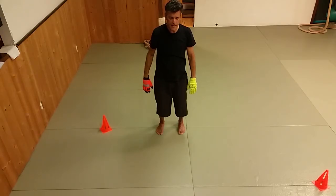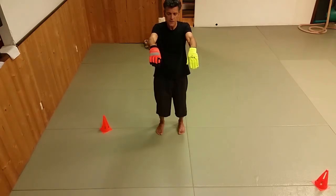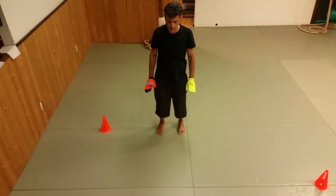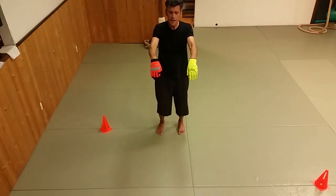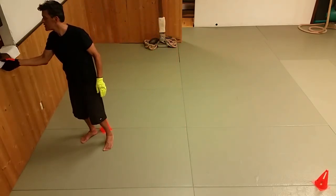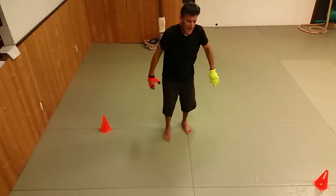I don't like to explain our closing proverbs too much because I'm not a philosopher — certainly not a Chinese philosopher — and I like for you to interpret them freely; that's what they're meant for. But some of them are so interesting that I can't resist. I only explain them if they have to do with Tai Chi.